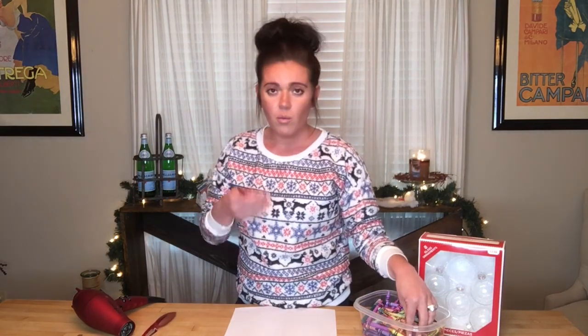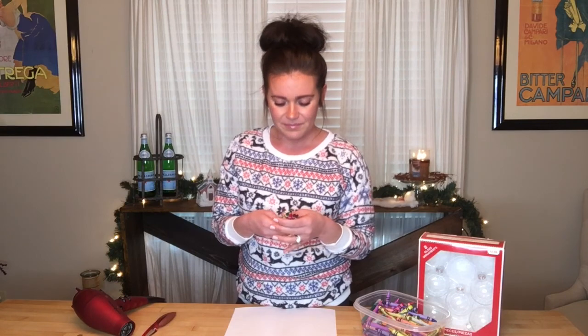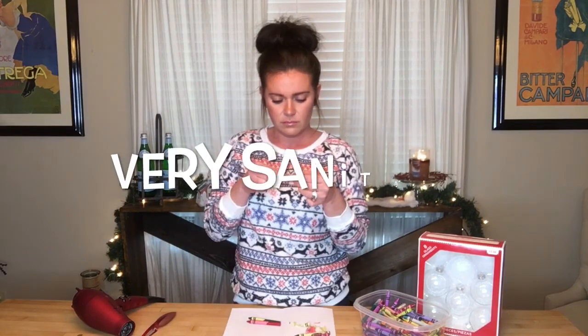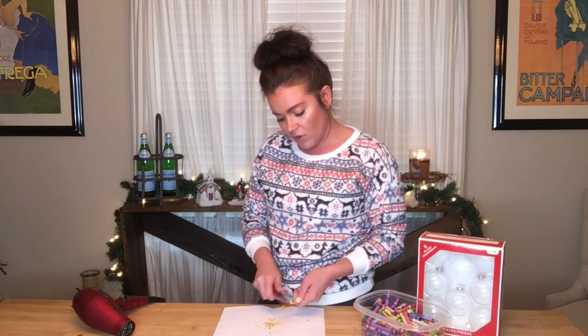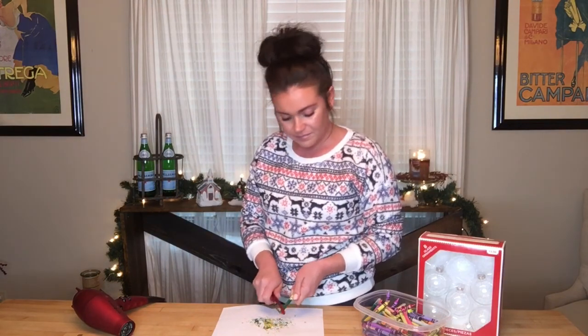You're going to start picking out what colors you want to use in your ornament. I'm going to start with some traditional red and green, and actually I'm going to throw a little gold in there too. First, remove the paper from your crayon, then take your vegetable peeler and shave off little pieces — a little gold, a little green, a little red.